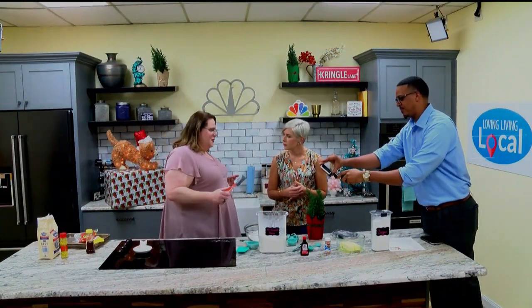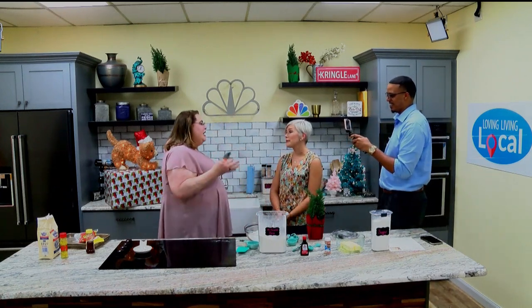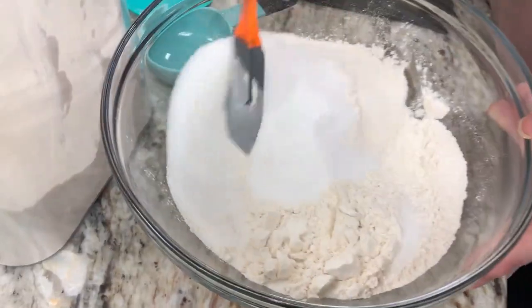I thought we'd use a mixer. You don't want to do it by hand? Why? Because it's made with love! I know, but they invented it. Can I mix with this? Yes, of course. See how it is — she's always trying to take a shortcut. Exactly, I'm trying to find an easy way out. This is turning into a workout.